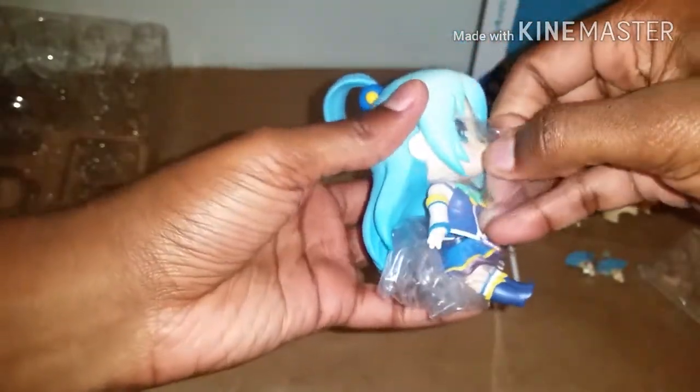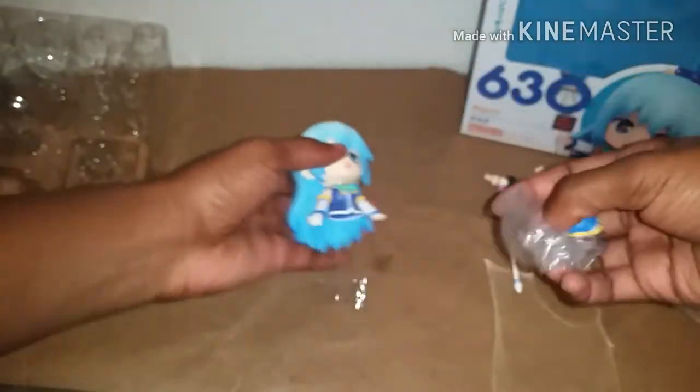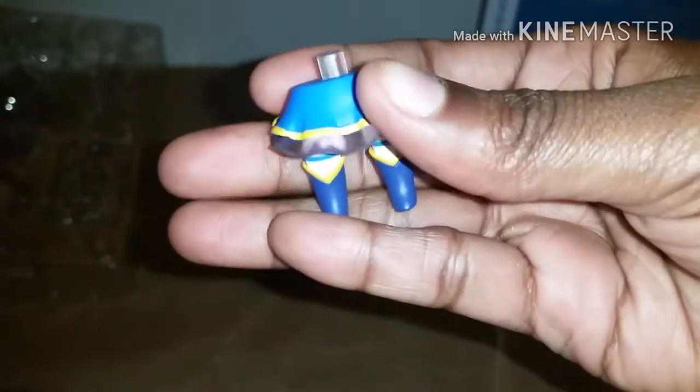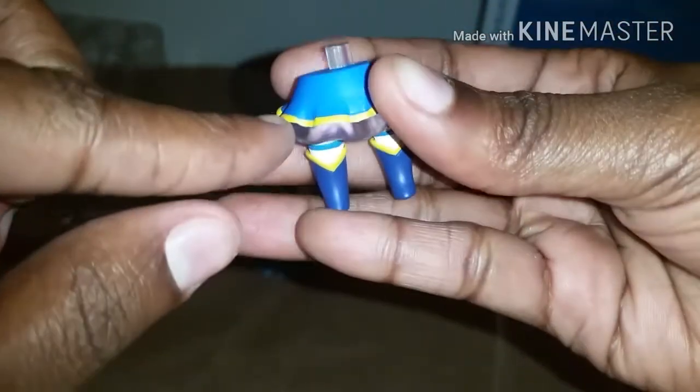Now let's look at Aqua. She's so cute. Let's take all the plastic off. She's not wearing any undergarments. I like how her skirt looks though — her skirt looks really nice. The bottom little ruffles are transparent. She's really cute. I really love the shade of her hair as well.